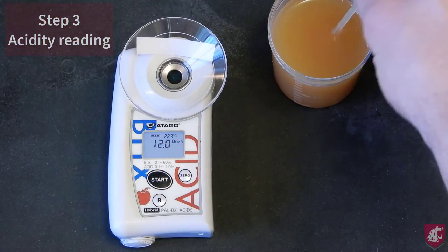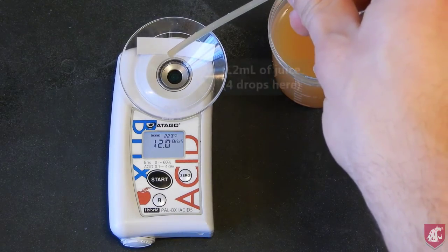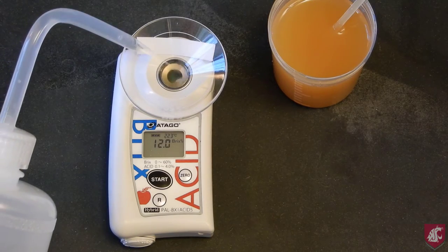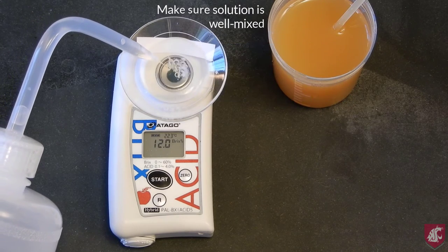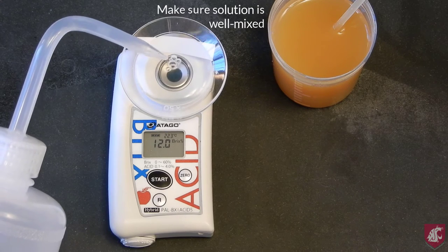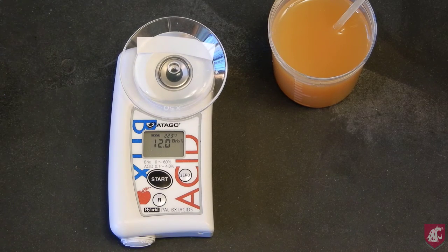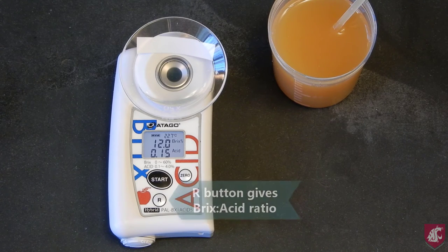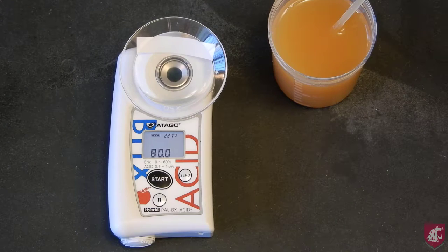Add the funnel to the meter, then put 0.2ml of juice on the receptacle, which in this case was 4 drops. Then add 9.8ml of distilled water, which is to the white line on the funnel. This gives you a 1 to 50 dilution for the acidity reading. It is critical that the solution is well mixed to get an accurate reading. In this case, the acidity reading was 0.15%. If you'd like the Brix acid ratio, press the R button, which gives a ratio of 80.0 in this case.